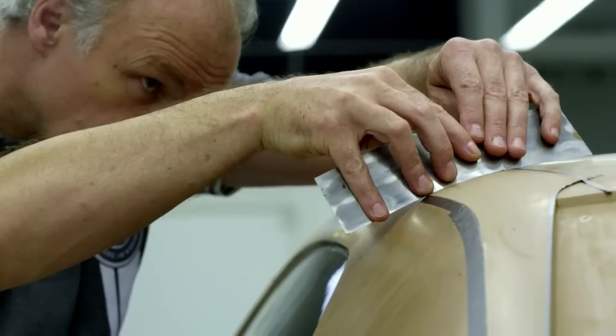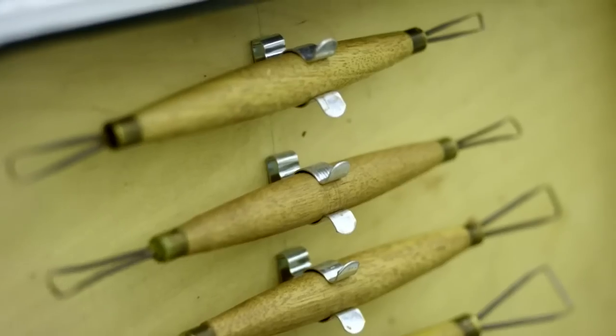The clay model is really good to see the proportion, the detail, and you go deeper and deeper into the car. If we like it, it's fine. If we don't like it, we tweak it by hand, because that's a final human touch. It's very important.